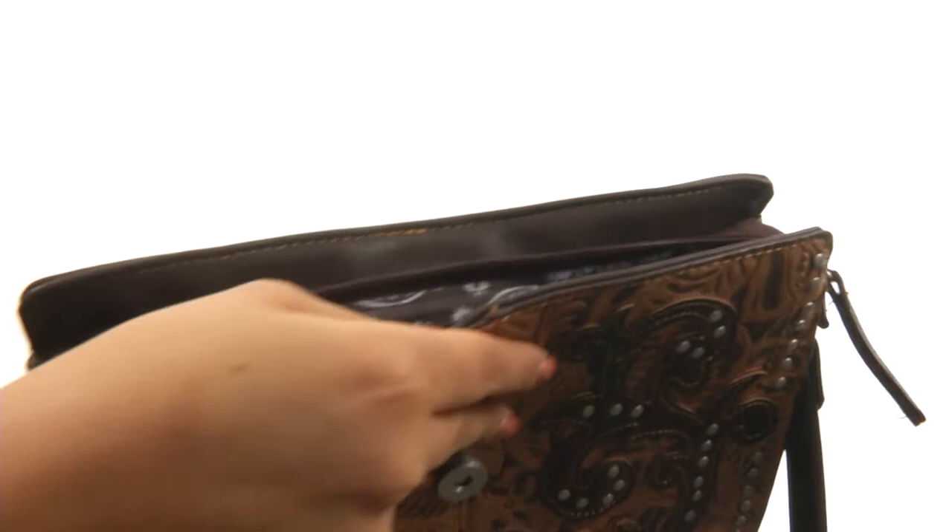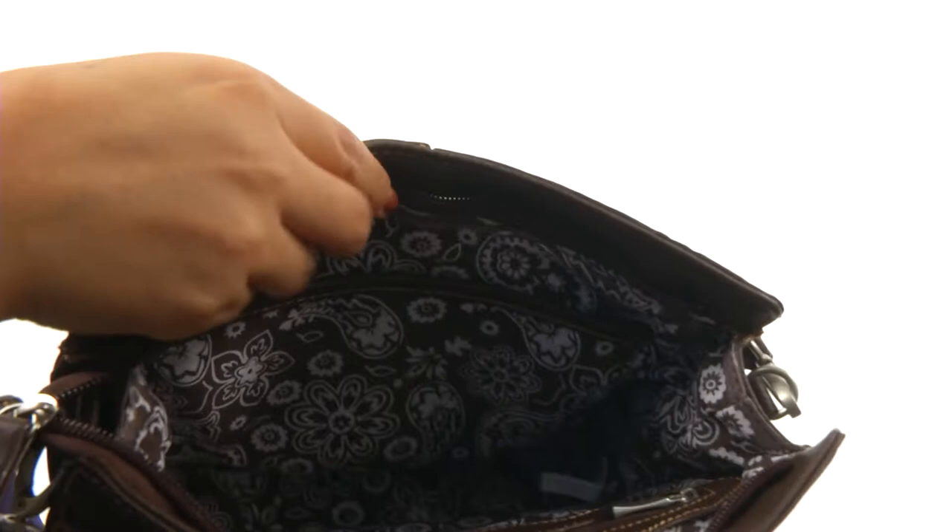The main compartment opens up with a snap and zip closure, just like so. It's nicely lined in the interior with a back wall-sit pocket. It also features a slip pocket on the opposite side and plenty of room for all of your items.